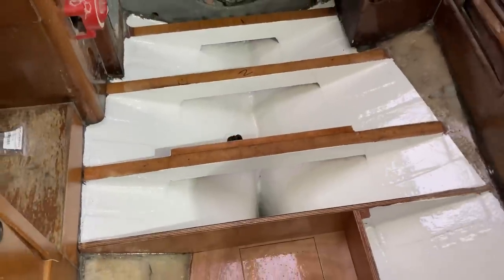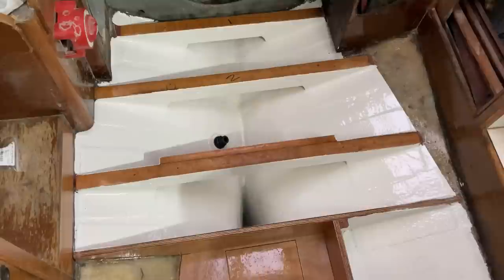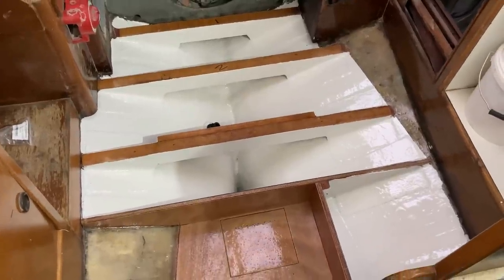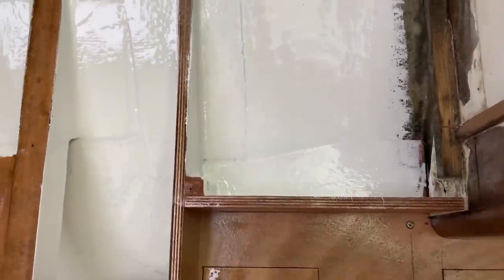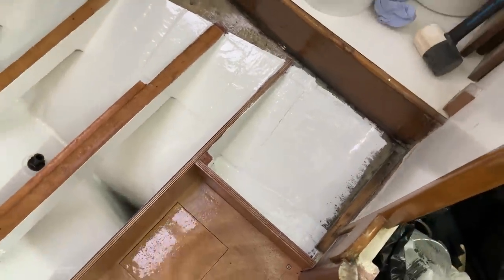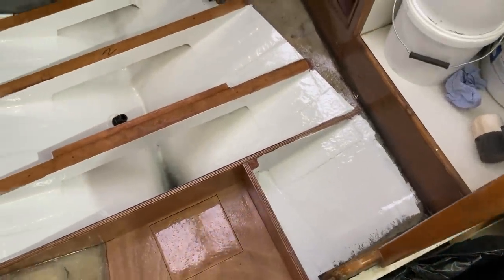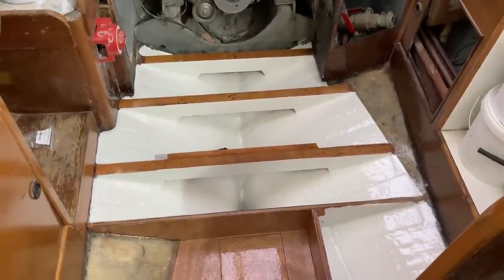Here's that area now all flow coated — all finished and looking lovely. The lid is basically ready to go on that now and we can call that step done. The only little job I've got to do is drill a hole through the floor down there in that closed-off compartment — just in case any water gets in there I want it to be able to drain. Once that's done and the flow coat has all cured the lid of that step will go on. With the floor basically done I've got way too much content so I'm going to bring this video to an end.